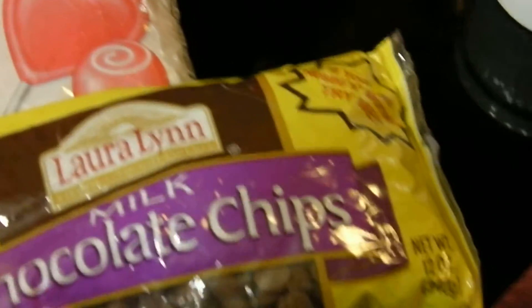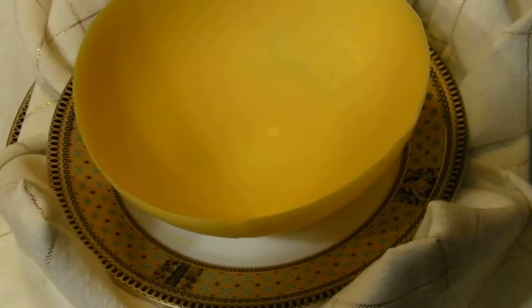Now you can melt these on a double boiler or you can melt them in the microwave, which is what I did. So let's get started and I'm going to show you how simple it is to make this.